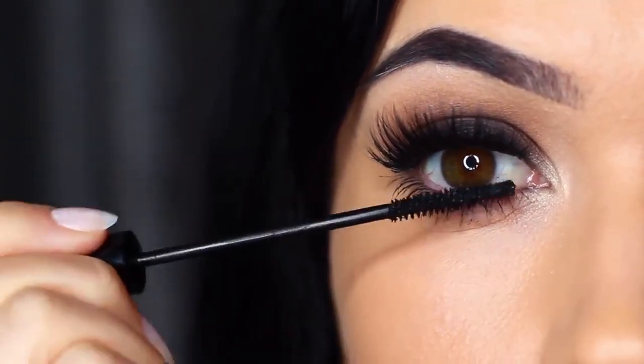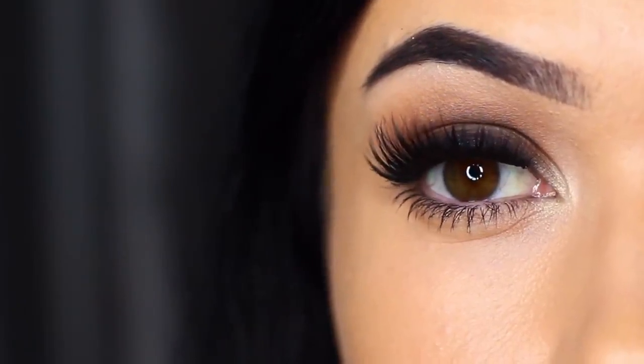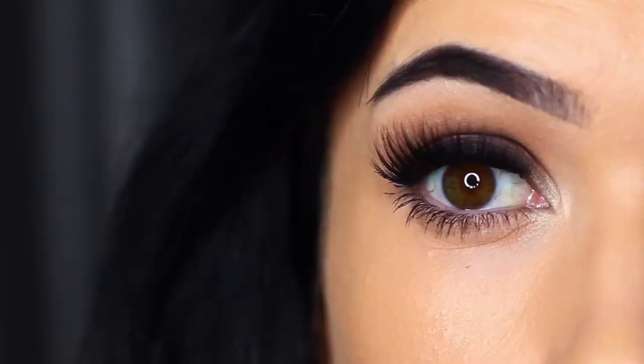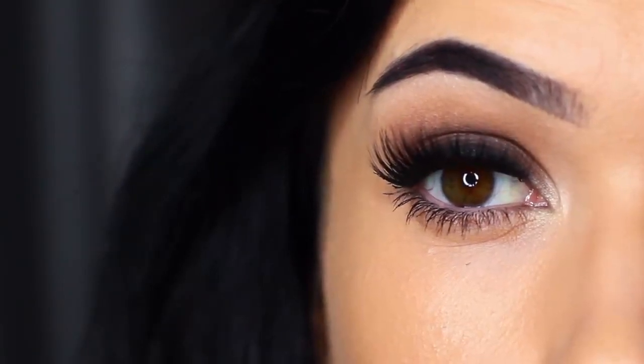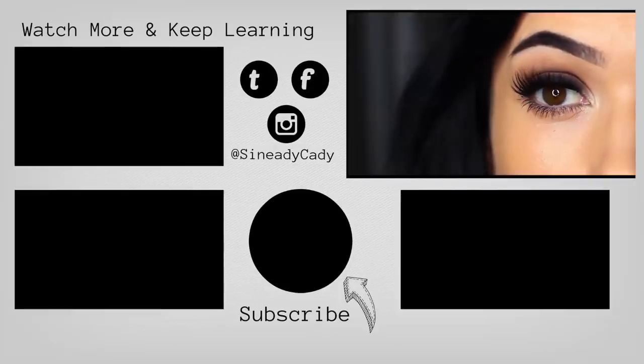And there you go — a classic smoky eye. You can use these techniques to create any number of different looks, but I love that deep, dark look starting at the roots of the lashes and blending upwards. If you try out this look, I'd love to hear from you — you can send me a picture, and if you have any problems, I'm always here to help. Leave a comment and I'll try to get back to you. Check out the other videos on the screen, hit that like button if you learned something, hit that subscribe button if you're new, and I'll see you guys in the next one.